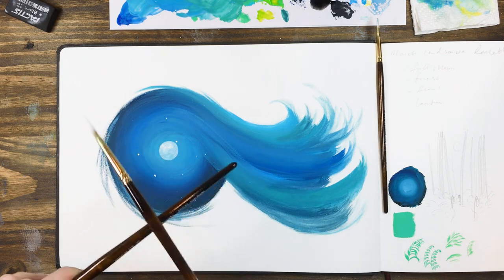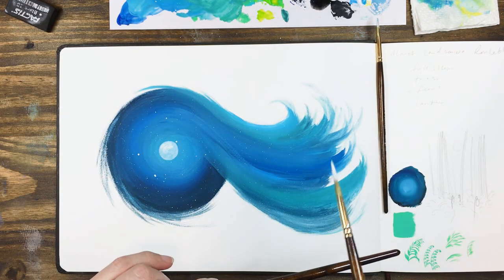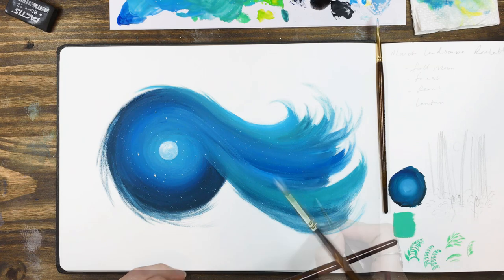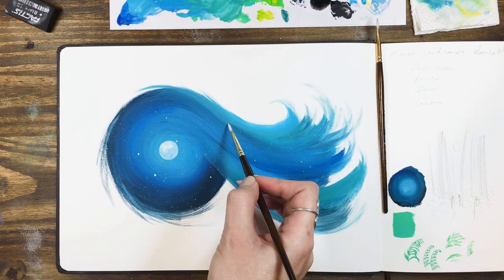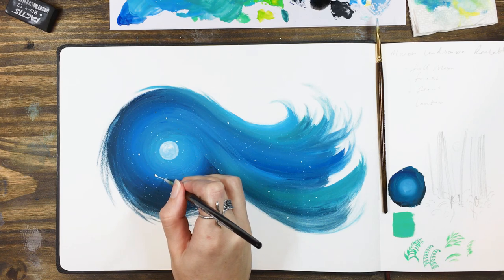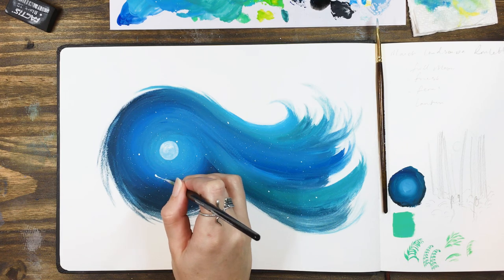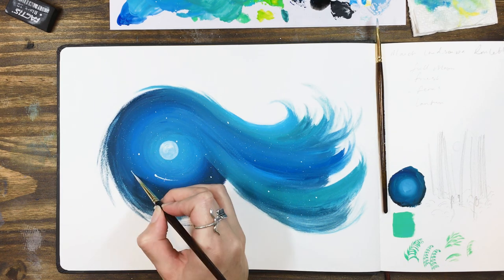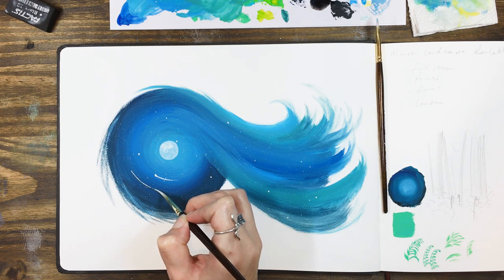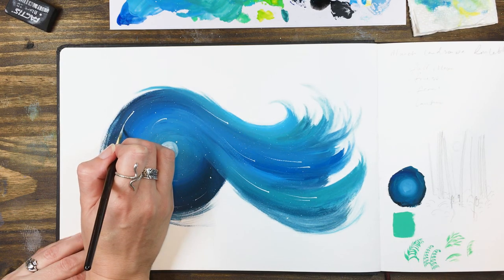Mix a watery white mixture and flick some stars all over your galaxy. I added a sprinkle of larger stars too with just the tip of my brush. I really wanted to accentuate the flow of the blue so I made my larger white spots into shooting stars, letting their tails follow the curves. You want to make sure all your stars are dry before you do this, so you don't accidentally smudge a blob of white gouache in the wrong direction.